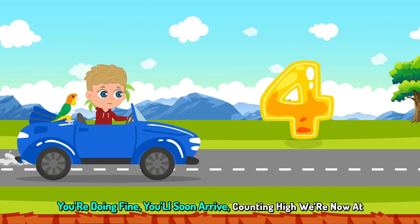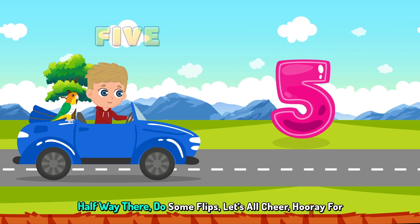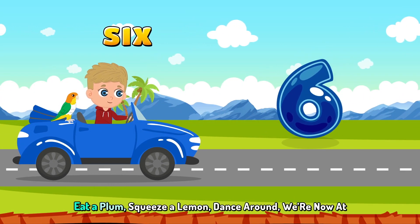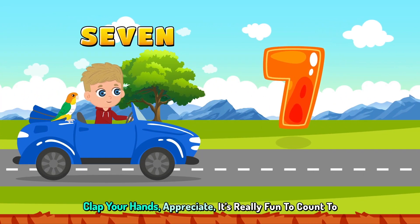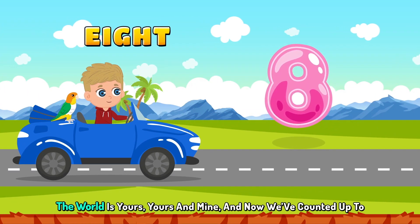You're doing fine, we'll soon arrive. Counting high, we're now at 5. Halfway there, do some flips. Let's all cheer, hooray for 6. Eat a plum, squeeze a lemon. Dance around, we're now at 7. Clap your hands, appreciate. It's really fun to count to 8.